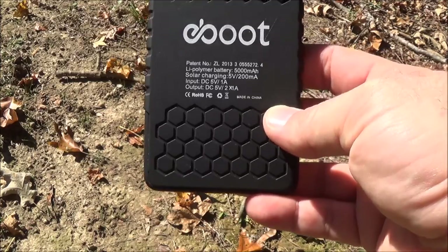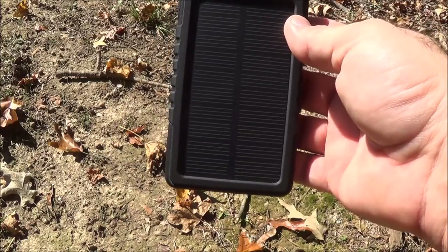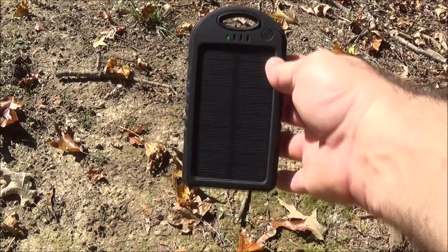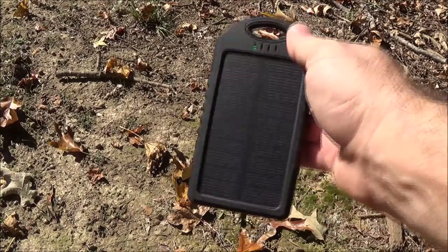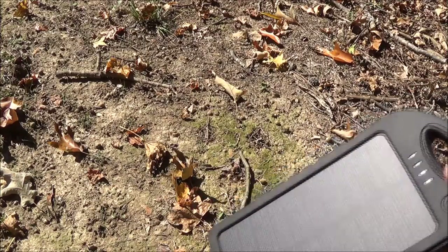I went camping with this last weekend and I was actually able to keep my phone topped off for the entire weekend. I have a Samsung Galaxy 4 Active, and you can see that anytime it's in the sun the little LED lights up and you are getting charged.